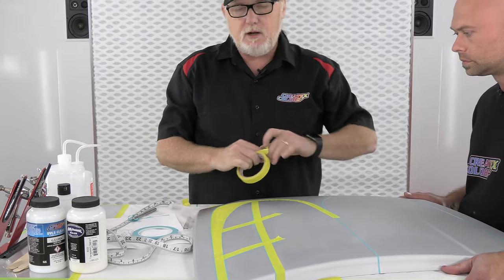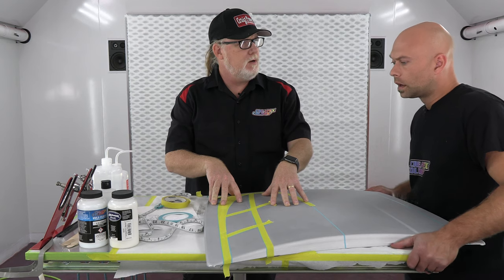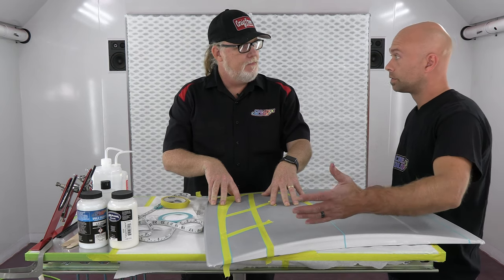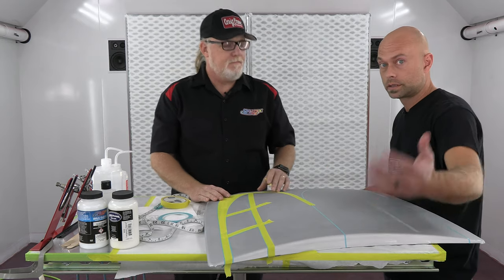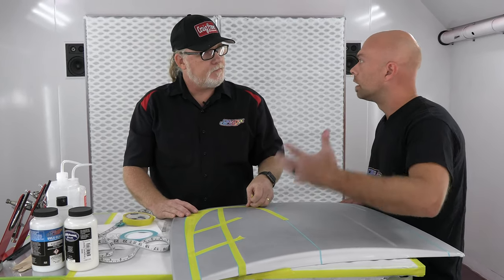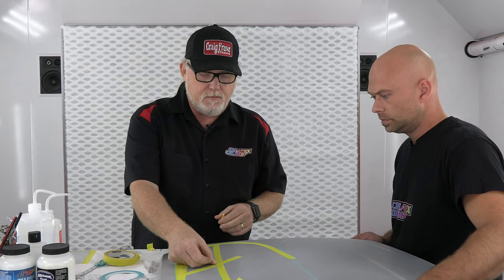We'll wipe it down one more time before painting. We're using a PPG waterborne pre-cleaner, SX-394. Then if I'm using a solvent — like once we have base coat and we're spraying water-based over base coat — I'll use SX-320, PPG's product, which is the least aggressive solvent. At that point you shouldn't have oil and contamination to worry about — it's just dust and fingerprints. But you never know. Pre-clean before you tape, and once it's all masked, pre-clean the areas you're painting again.